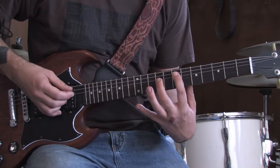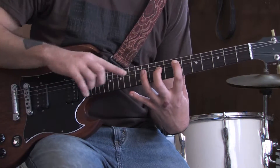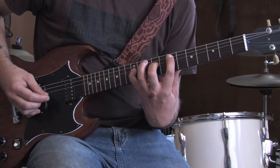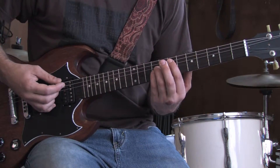And then switch it up. Put your middle finger there on the 9th fret of the D, and then we're going to go 11 on the D, pull it off to that 9th fret. Then pinky to the 12th, pull it off to the 9th. Okay? All together, slowly, that riff sounds like this.